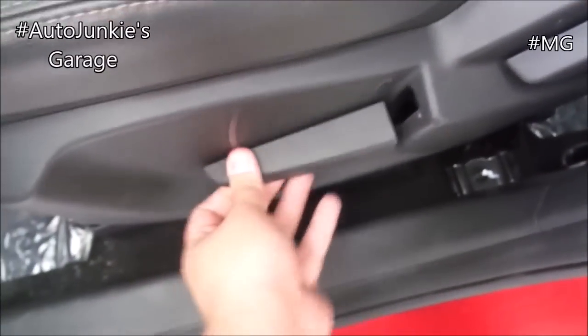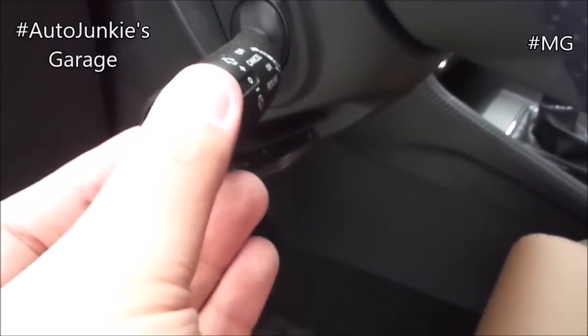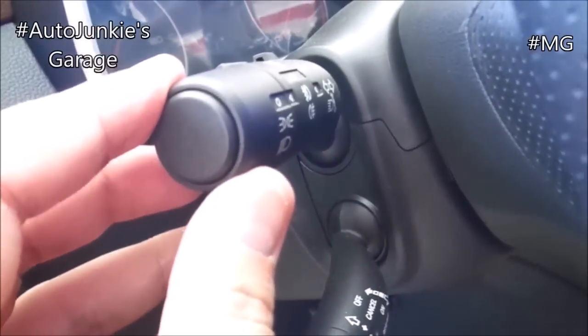You have seat adjustments, your recline, your side and height adjustment, fuel door, hood latch, and your pockets there. Side rear mirror adjustment and headlight adjustment, cruise control, and your headlight stalks.